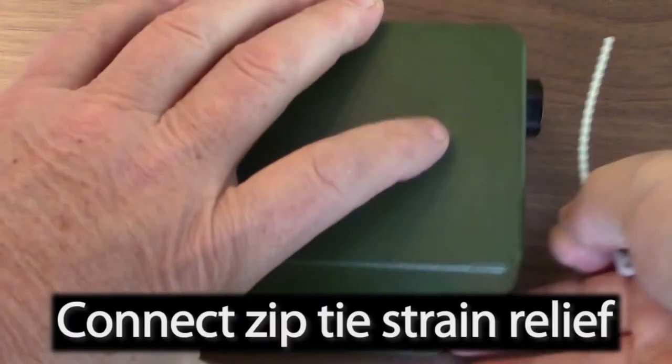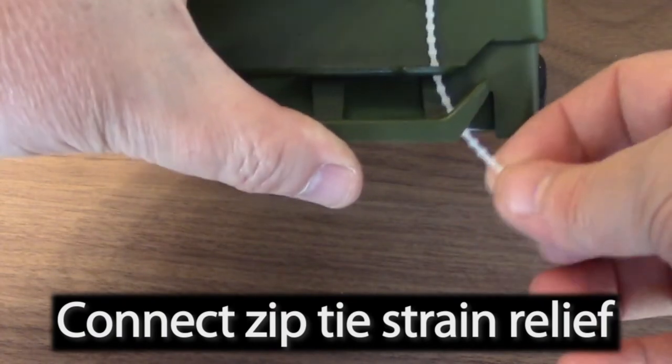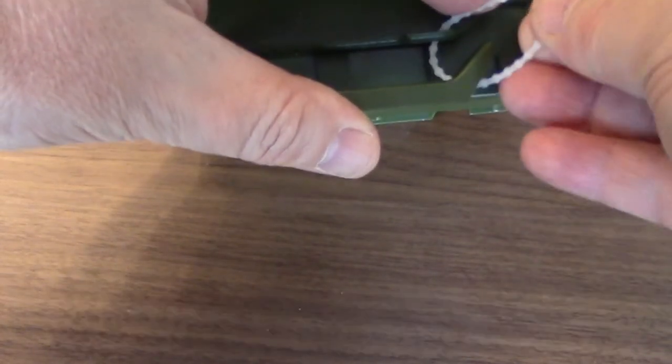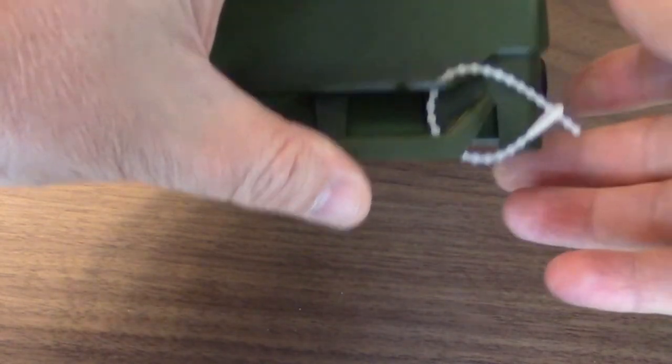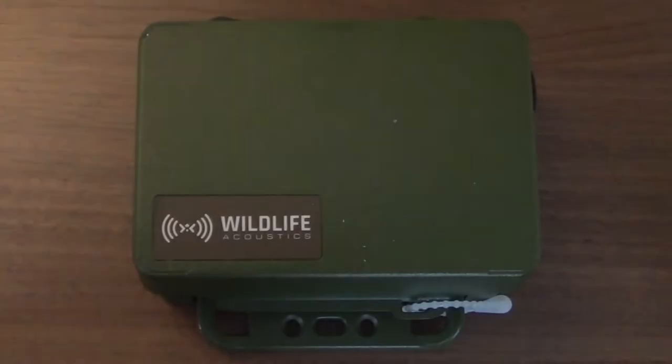I'll now thread the zip tie through the body of the recorder, and then the lid, and then snap the ends together. The zip tie is important because it will absorb any strain when the lid is disconnected from the recorder.